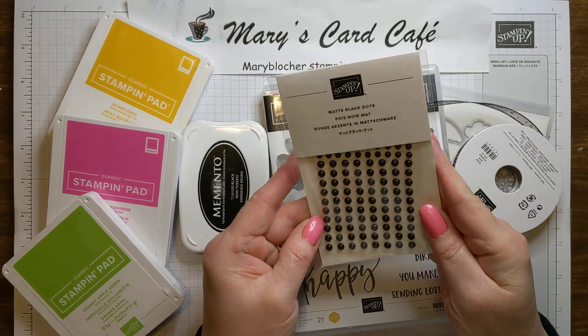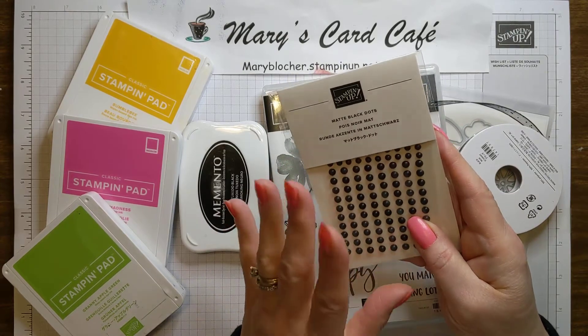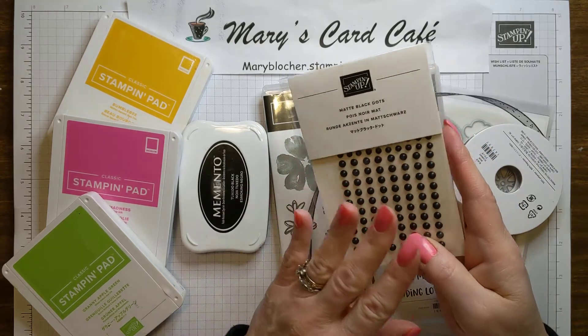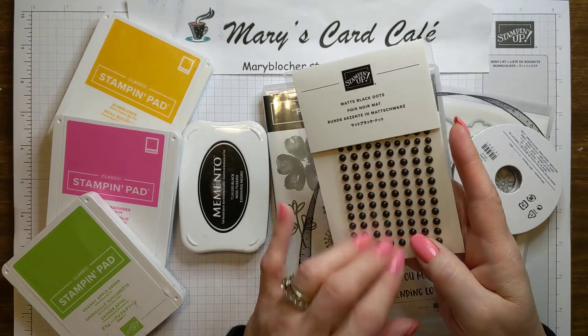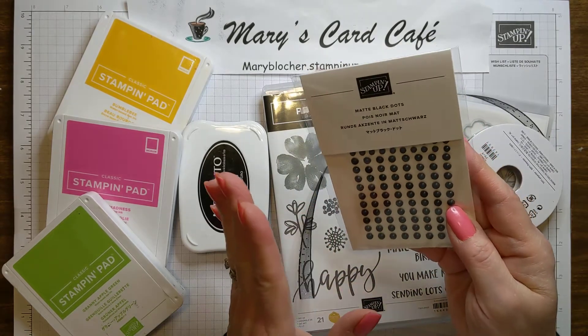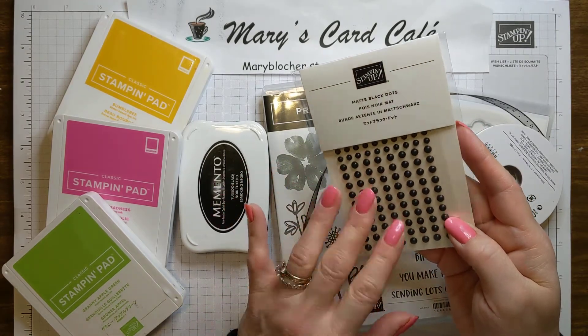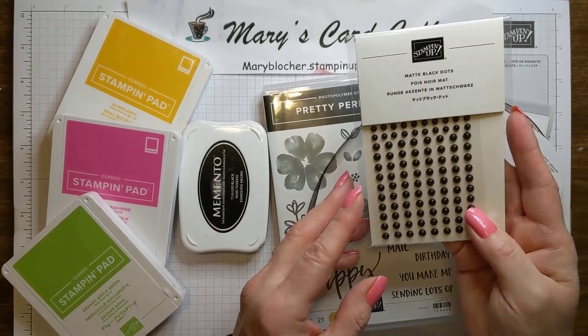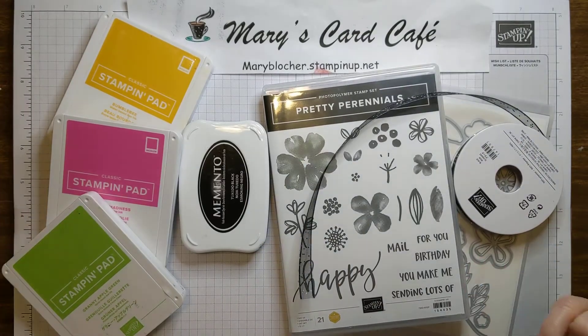I've got some matte black dots which, oh my goodness, are backordered on Stampin' Up! They are so popular, but they are backordered. I am going to be giving away a couple packages of these, so keep watching so you can see how you can win these. I've got two packages that I'm going to give away to two lucky people, so continue watching if you would.